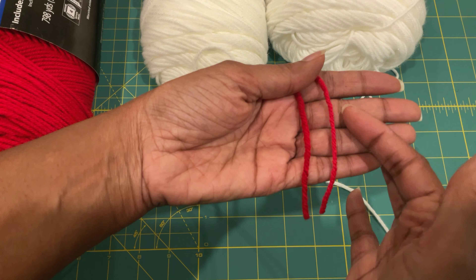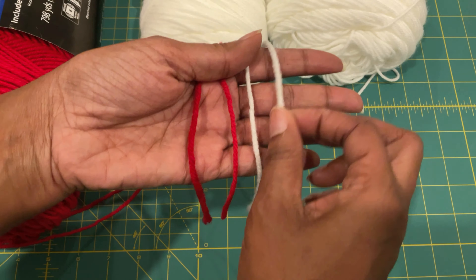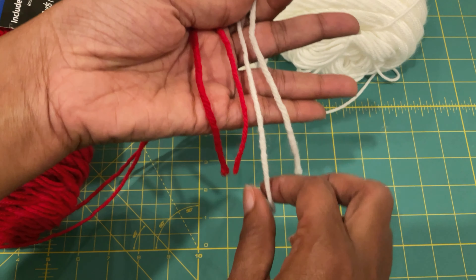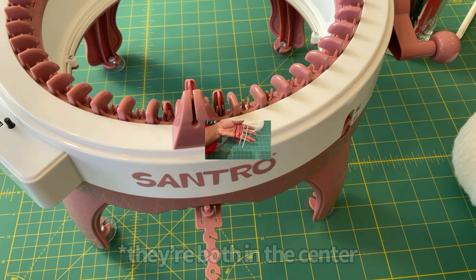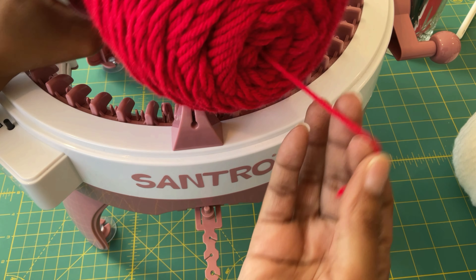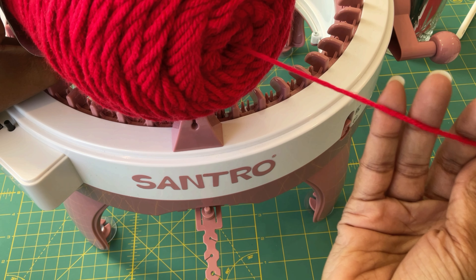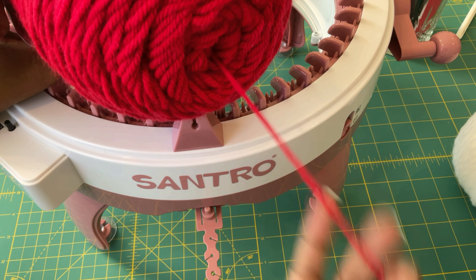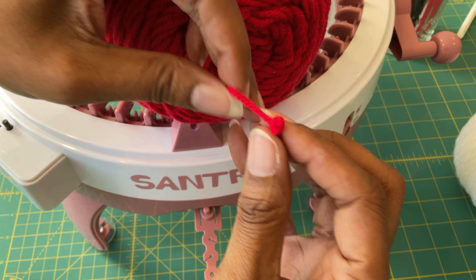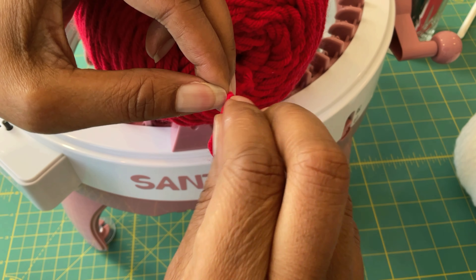See how much thinner the Mainstays yarn is than the Big Twist — there's nothing wrong with that. But just to let you know, they're both size four. So that's interesting how size four can be so many different thicknesses. And then if you take a look and compare the Mainstays red and the Mainstays white, which are both to the right, the white one is thicker than the red one. So who knows? Here's the center pull — I found one for every yarn that I bought. It was right there, the yarn's peeking through just waiting for you to pull it out.